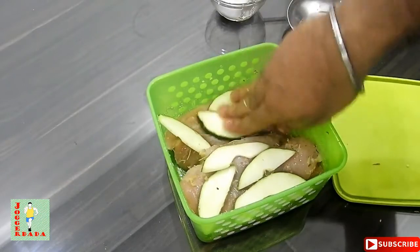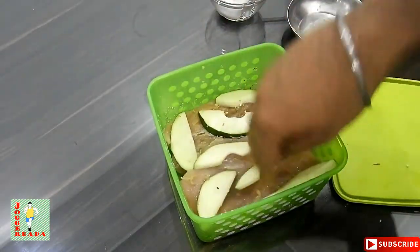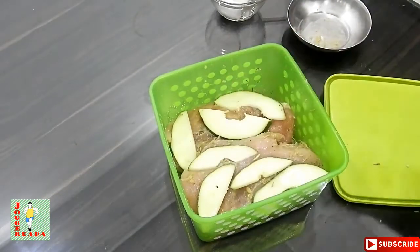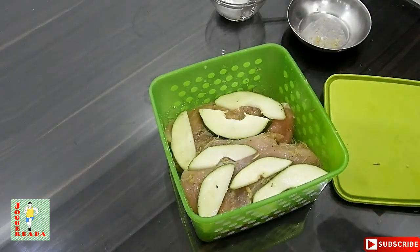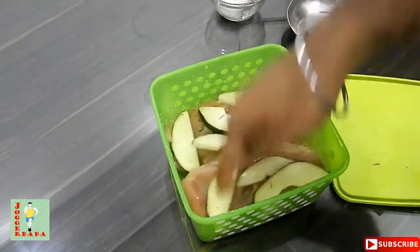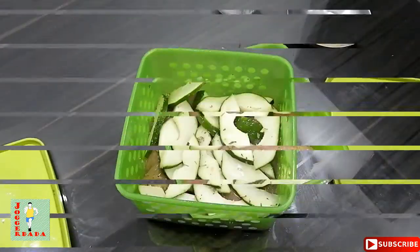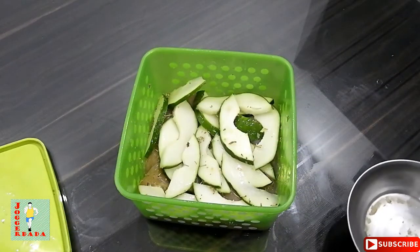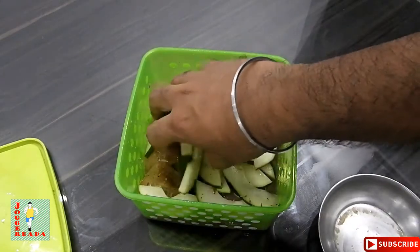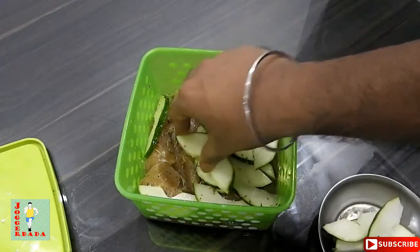You can keep this aside refrigerated for two to three hours at least, or one hour if you don't have much time — but a minimum of one hour is needed. Now it's time we do away with the papayas and grill the chicken.